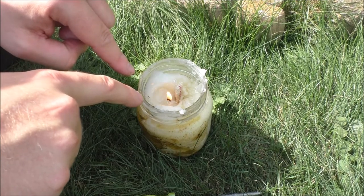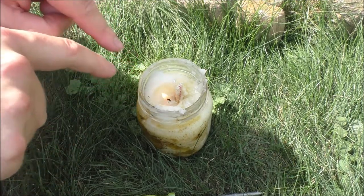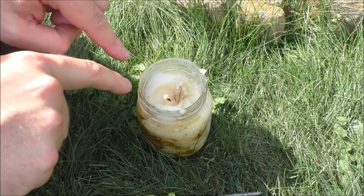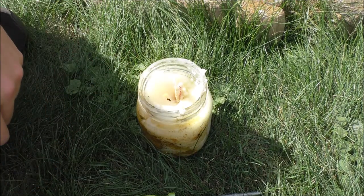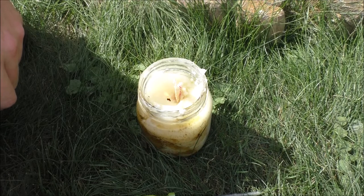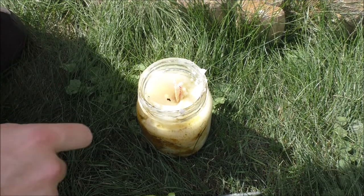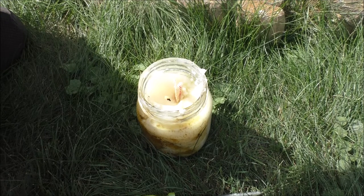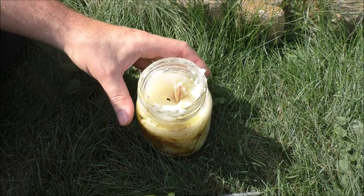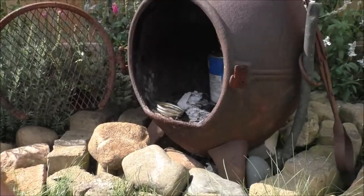That candle wick from the Dollar Tree is shoving all that melted liquid into the lantern wick now. The lantern wick is going to absorb, saturate, and eventually I'm sure that flame will make its way over to the lantern wick — or I'll just come back and light it up later. For now, let's put this bad boy back in the chimney.